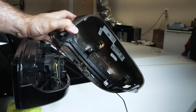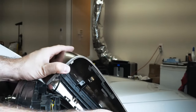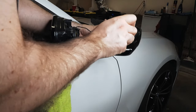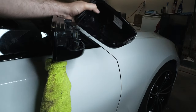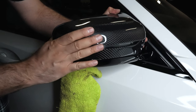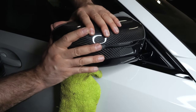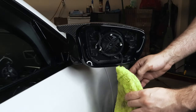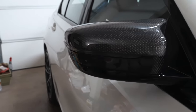Let's take these two T10s out and bring over the carbon fiber mirror cap. All right, there's the mirror cap mounted. There's one cap done — I'm going to do the other side and then we'll come back.